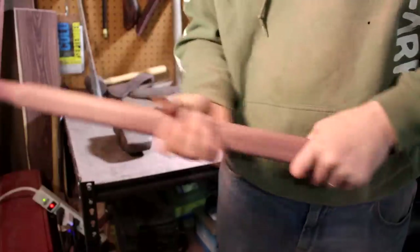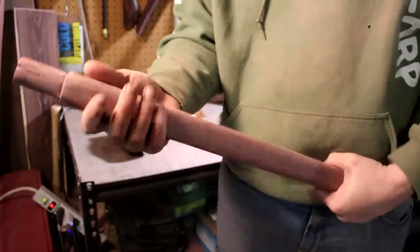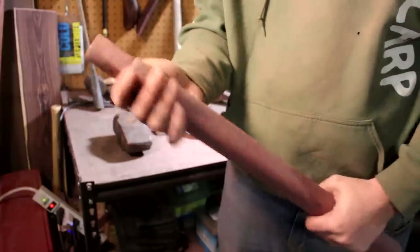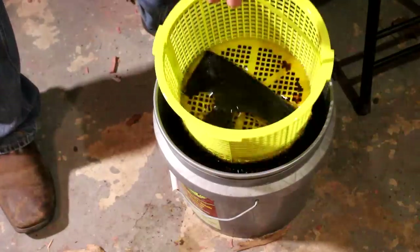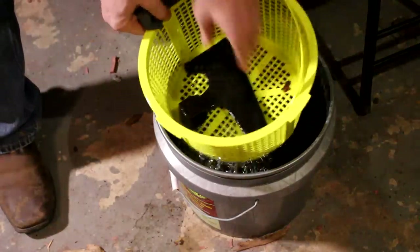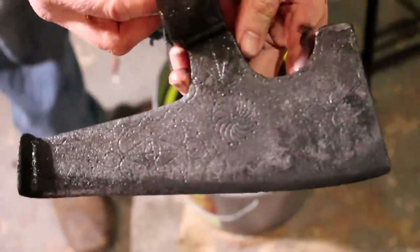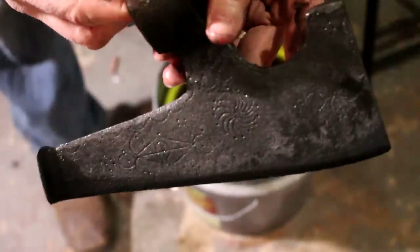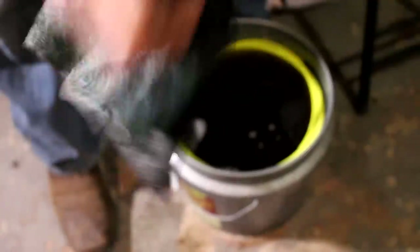The handle is done and sanded — it's a kind of blocky shape which I kind of like, not too bad at all. Let's check out the head and see how it's doing. It looks pretty good — got all the rust off, didn't take away the etchings, and it didn't hurt any of the base metal.